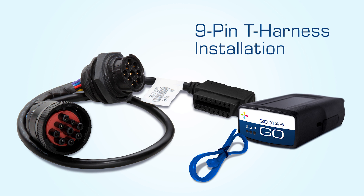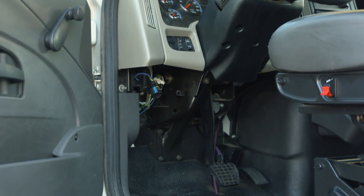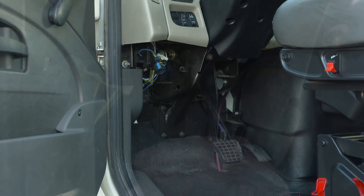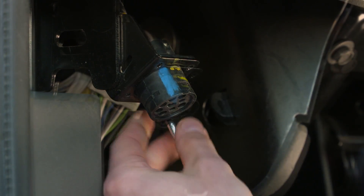9-pin T-harness installation. Locate the diagnostic port, usually found under the dashboard on the driver's side. With a screwdriver, remove the screws from the port to release the port from the plate.